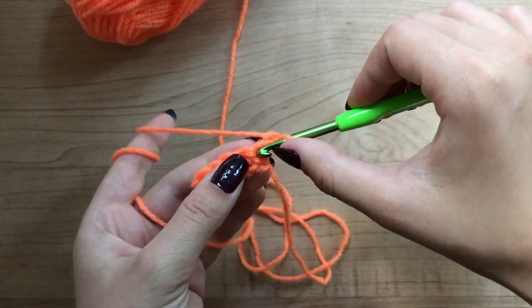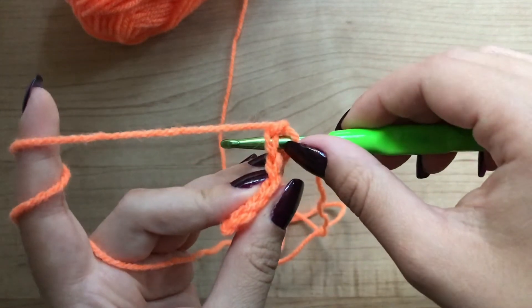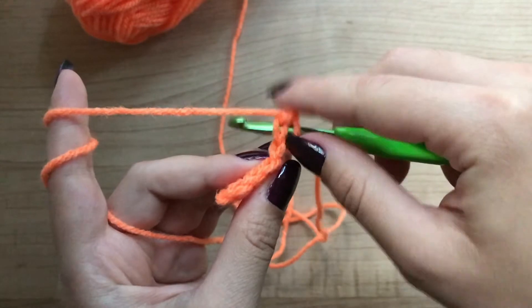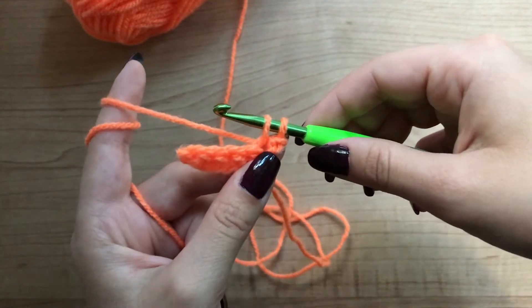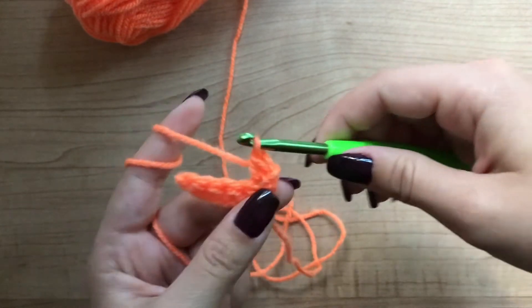Put your hook through that first stitch. Now you're going to have to put it through both of those loops — one and two. Grab the yarn, pull through the first stitch. Now you have two loops in your hook. Grab the yarn again and pull through both.